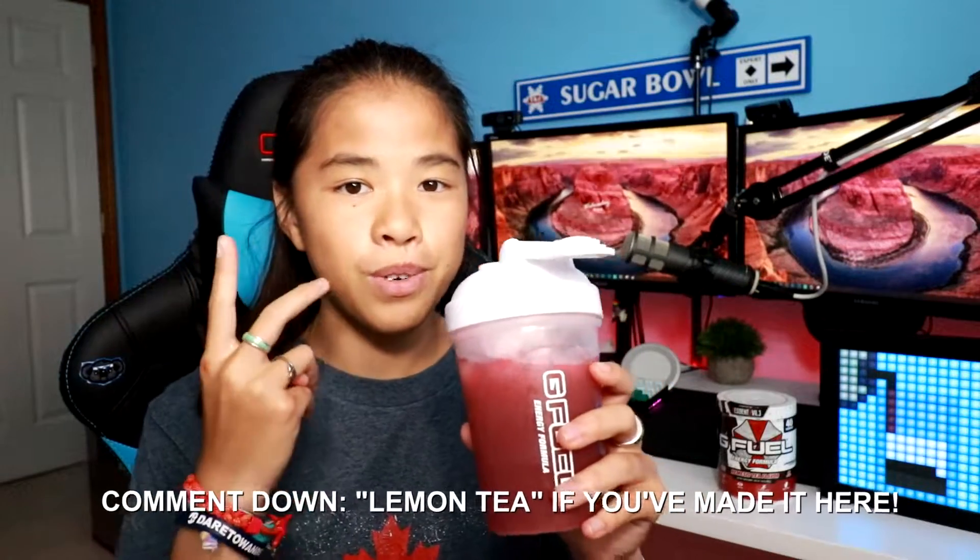I hope it does taste just like an Arnold Palmer. Wow — I smell a lot of lemon, which is a good thing, but I'm not sure what I'm going to be expecting from this. Right now it does smell kind of like lemonade. Let's go ahead and get straight into the taste test. Three, two, one.